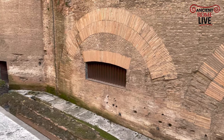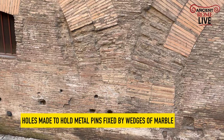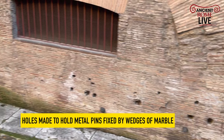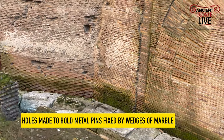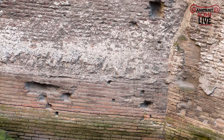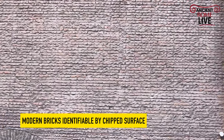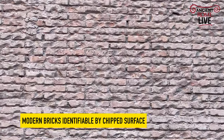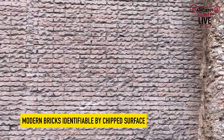We can also see a series of holes, and it's going to be part of the telltale signs that there was indeed marble veneer on the original outer portion of the Pantheon. But as we look up, we can see that so much of the brickwork has been refaced in the modern era. This chipped effect on the brick is telling us that these bricks are indeed modern refacing.